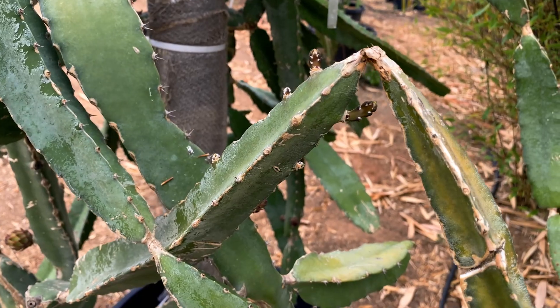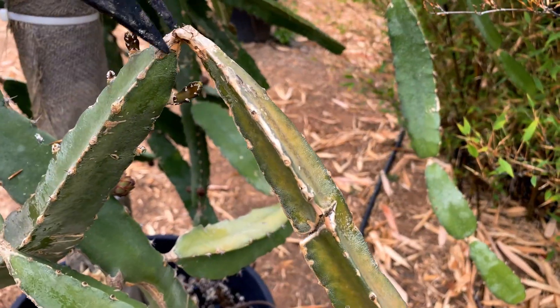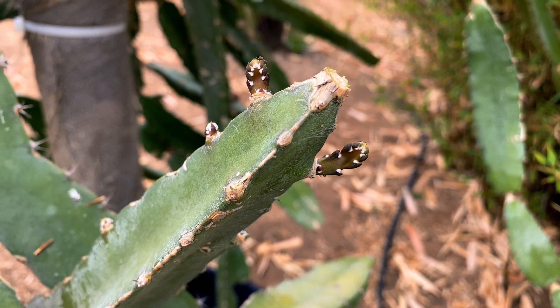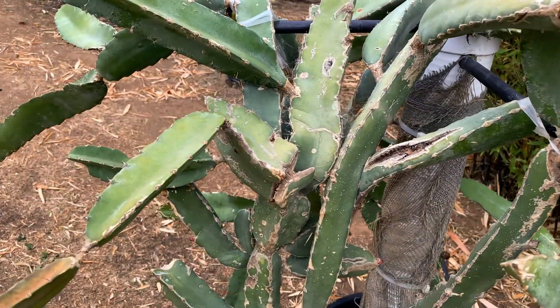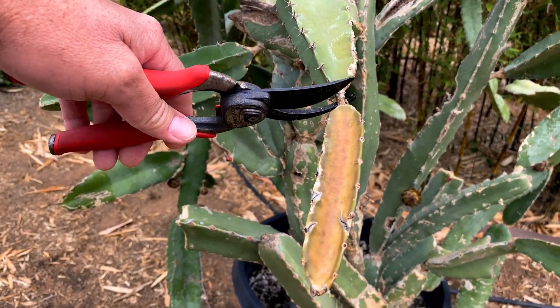We'll kind of prune this branch though — it's definitely not something we need to keep. And that's just fine because you can see there's plenty of new growth. In fact I'll probably just do some pruning on this, because it'll probably respond with some more growth.